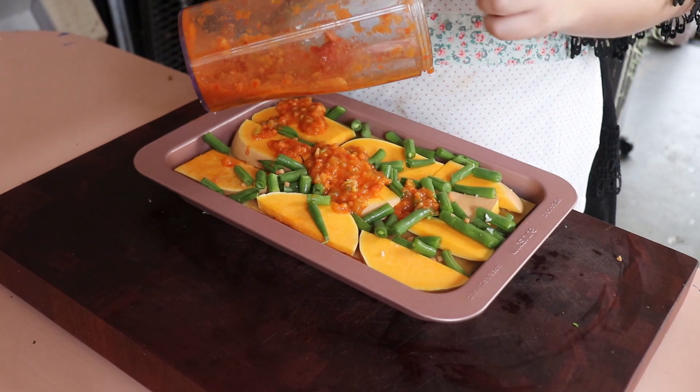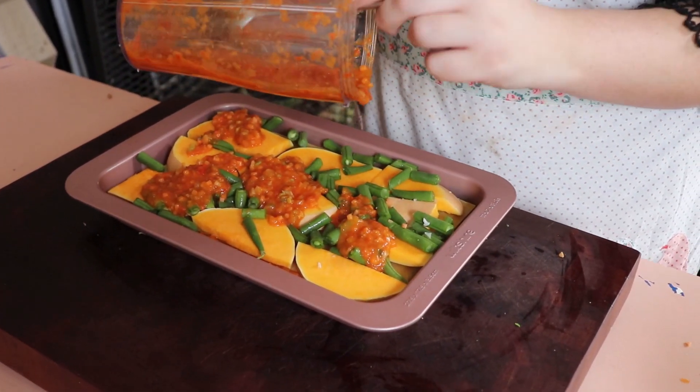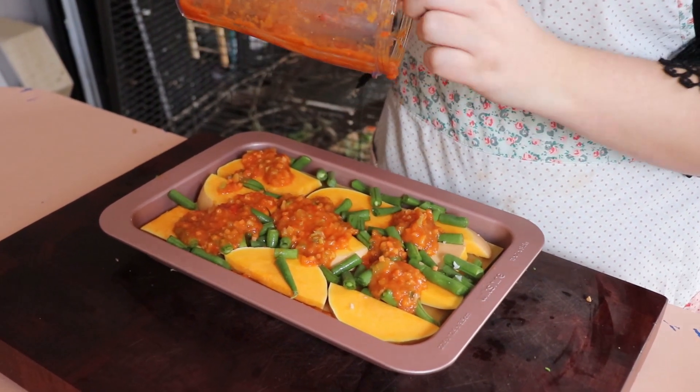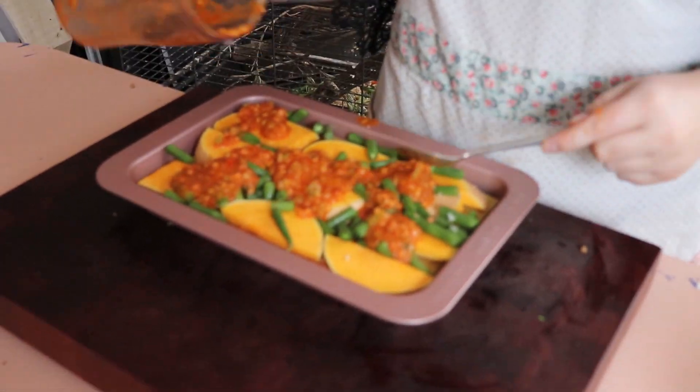Next you're gonna put your sauce down and try and cover it as much as possible. At this point you're gonna realize you didn't make enough sauce. So you're just gonna scrape like your life depended on it and try and get all that out into your tray.